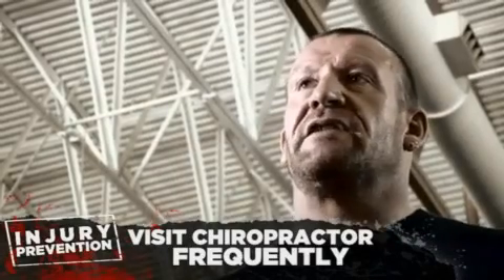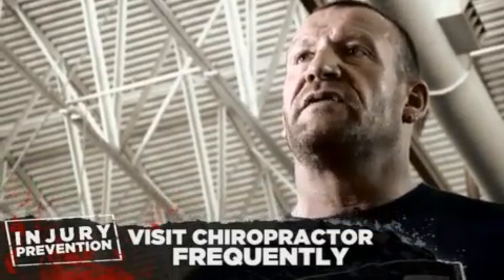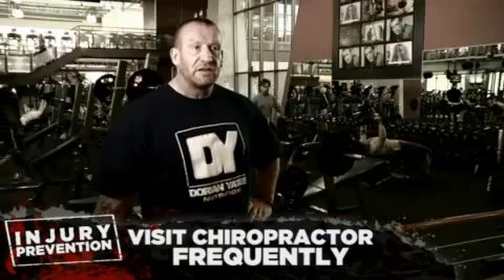Regular chiropractic care is very helpful to keep everything in balance. Don't wait until you've got an injury. If you're putting a lot of stress on your body and doing a lot of weight training, I think it's a good idea to have regular chiropractic care — just maybe once a month, something like that.